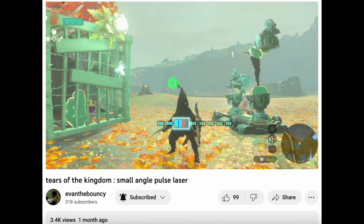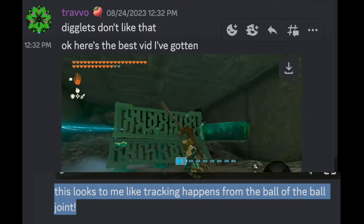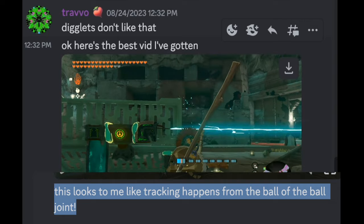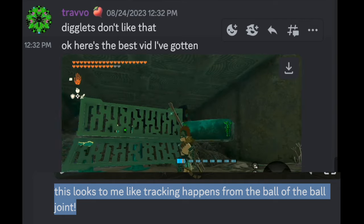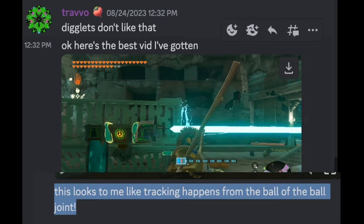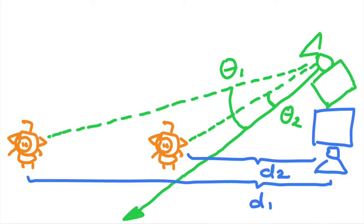We already know from a while ago that a small angle can pose faster on a single target. The big breakthrough by Travol a week ago is that he found out that the construction head sees from the ball joint — not from the eye on the top, but through the crack, the ball joint is able to detect the enemy and fire. For the 45-degree posing setup, the ball joints of the aiming head and posing head are too far apart. Since they are far apart, depending on distance, their angle will change, leading to inconsistency.